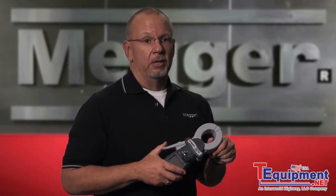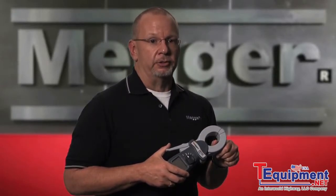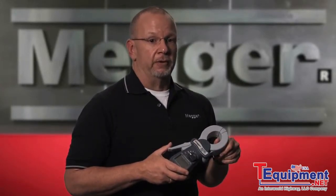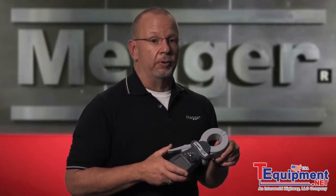What can't the unit do? As mentioned, the DET clamp-on earth testers cannot do everything. You would still need a fall-of-potential tester to measure a single ground rod or system not energized or attached to the system. You would also still need a fall-of-potential tester if that were the requirement.